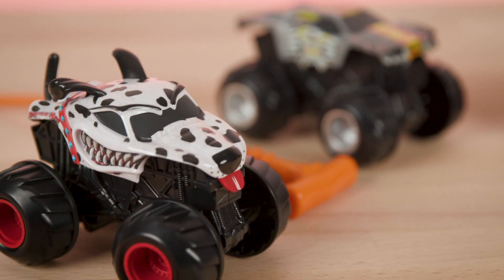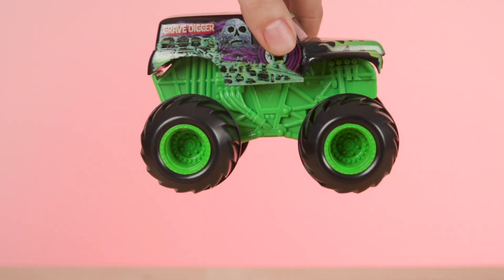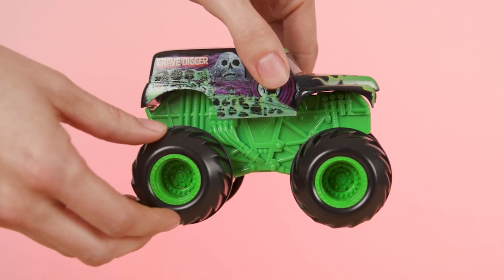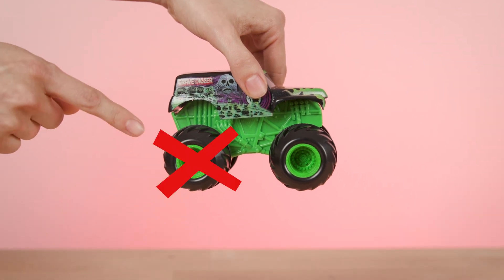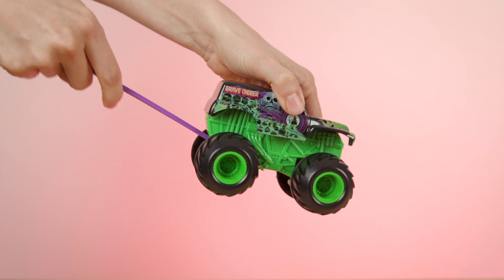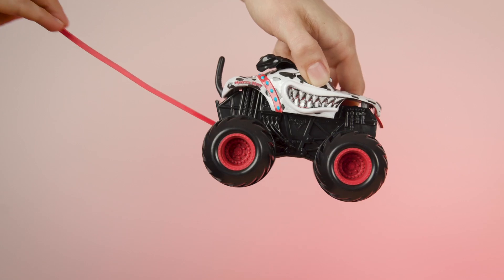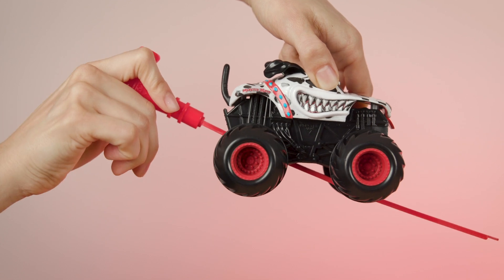Your Monster Jam Spin Rippers come with a 1/43rd Monster Jam truck and ripcord. To get your truck ready for action, hold it from the top. Make sure not to hold your truck by the wheels — this could affect its performance. Next, take the ripcord and slide it in the slot in the back of the truck. Hold the ripcord by the handle and make sure the teeth are facing down. Push the cord all the way in to ensure your truck gets maximum power.